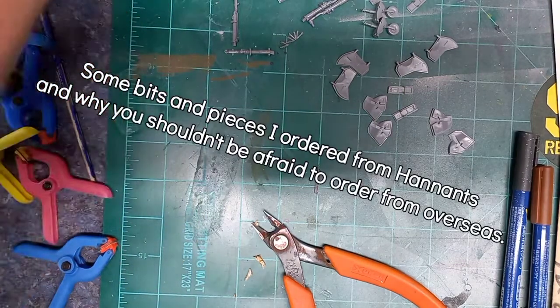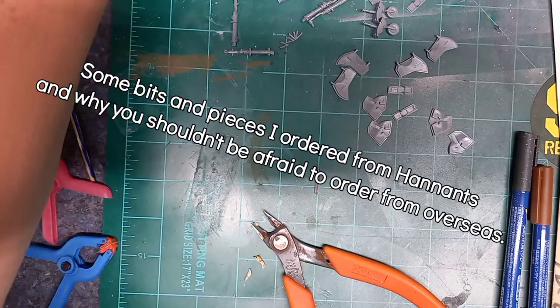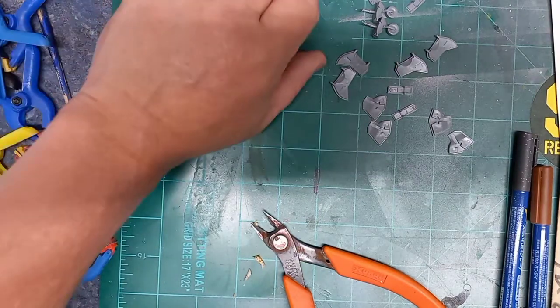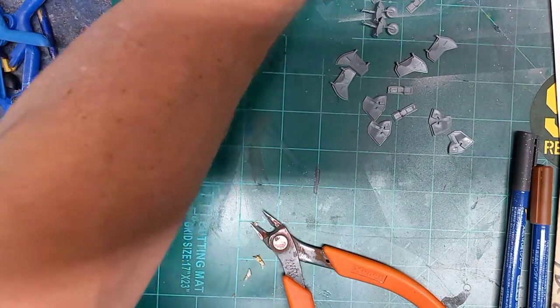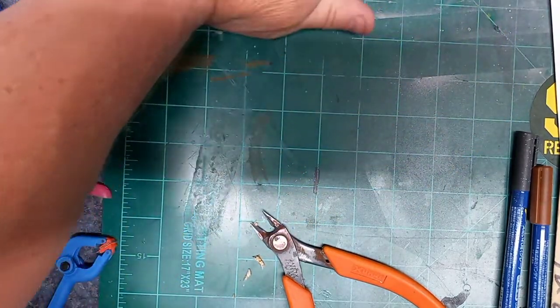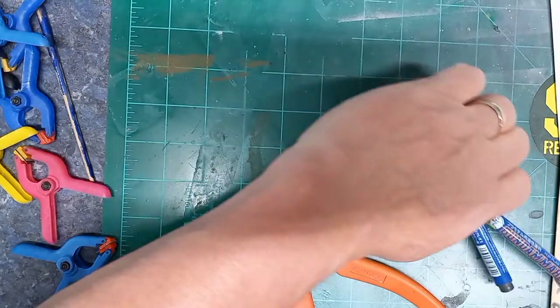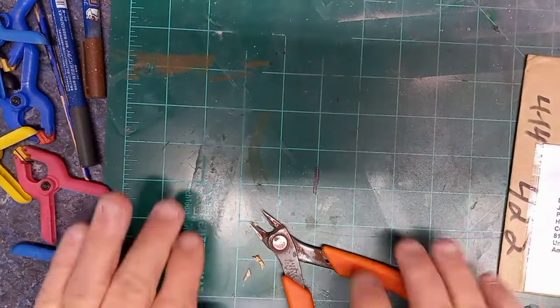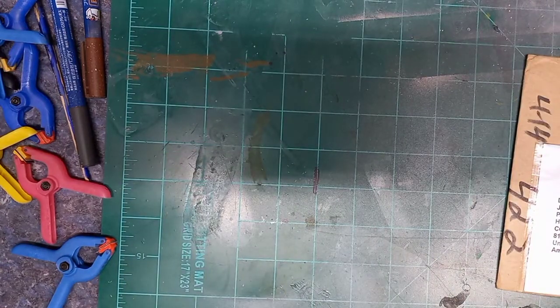All right, let me get some of this stuff out of the way here. As you can see, I haven't done any work on the 47s, and that's because I was in Texas for my birthday, hanging out with some friends in San Antonio, just BSing.